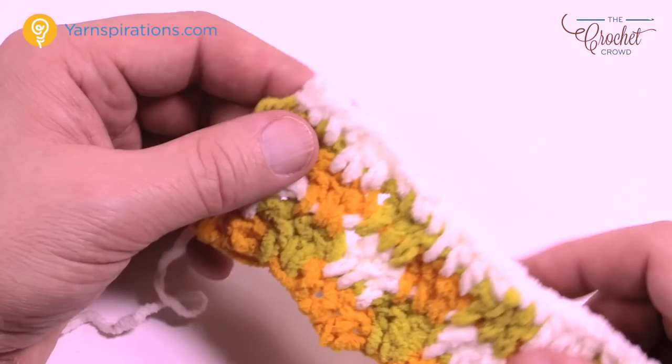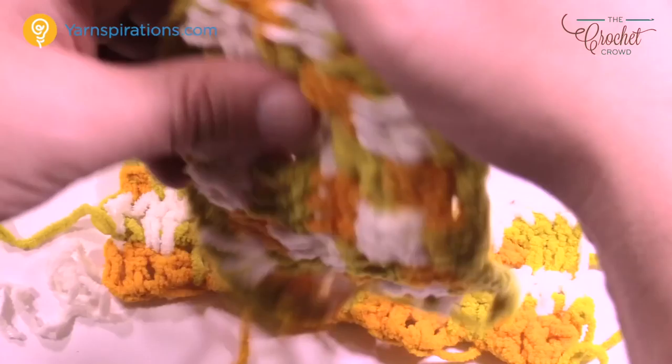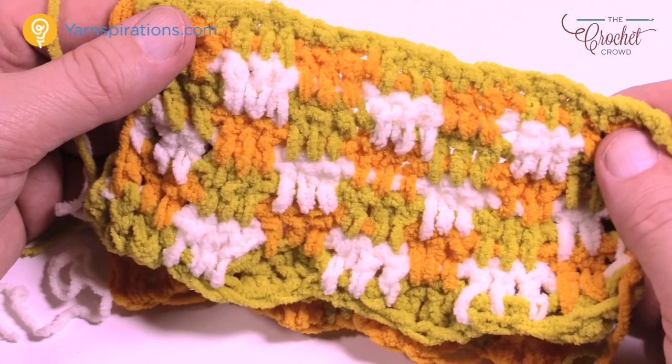This is how you do this particular blanket. It's actually a pretty easy idea and once you get used to it you'll see that your stitch work is gonna look pretty amazing and it's really quite easy. Until next time, I'm Mikey on behalf of The Crochet Crowd as well as Yarnspirations.com. We'll see you again real soon. Bye-bye.